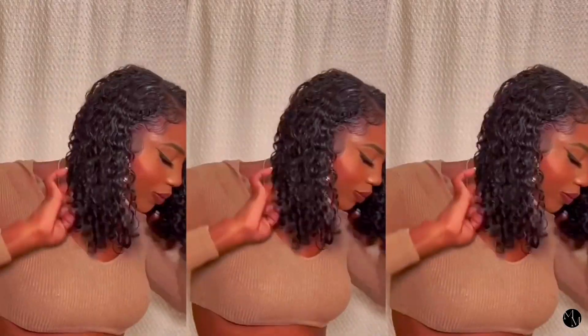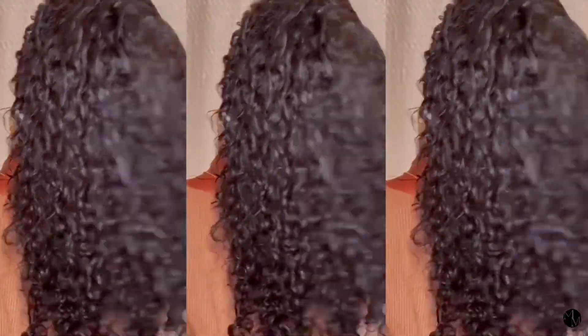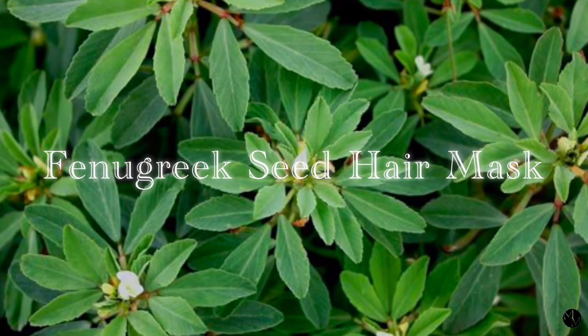Hey guys, welcome back to my channel. So as you can see by the title, today I'm going to show you guys how I do one of my favorite all-natural hair masks — the fenugreek seed hair mask.